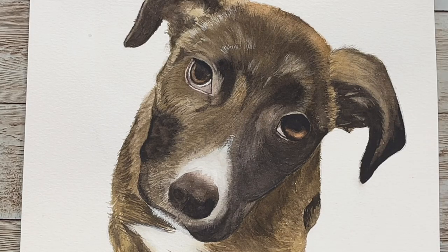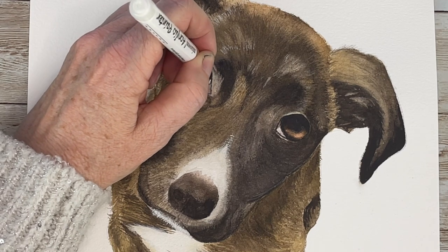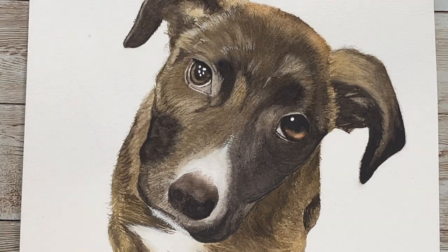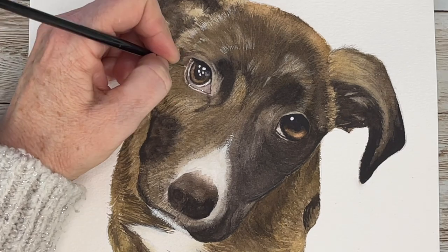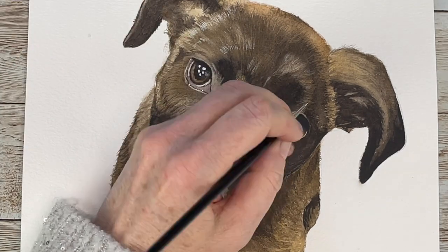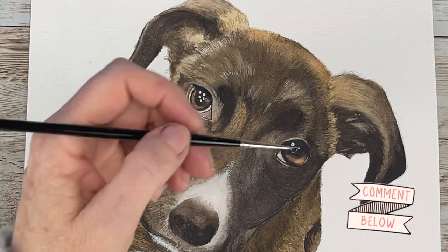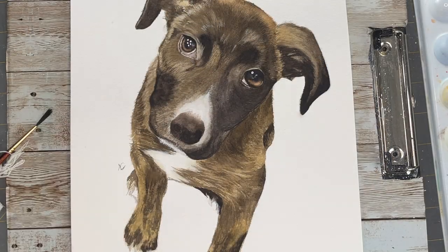The fifth and final step is your detail step — any final tweaking that we need to do. I actually used my acrylic pen along with the pH Martin white to put in those highlights in the eyes and make them look wet and just very full of life. Let me know what you guys think about this type of painting in the comments below. Thanks for watching!